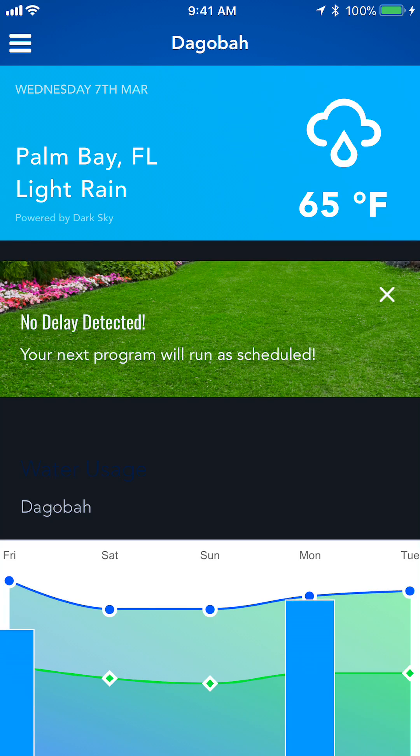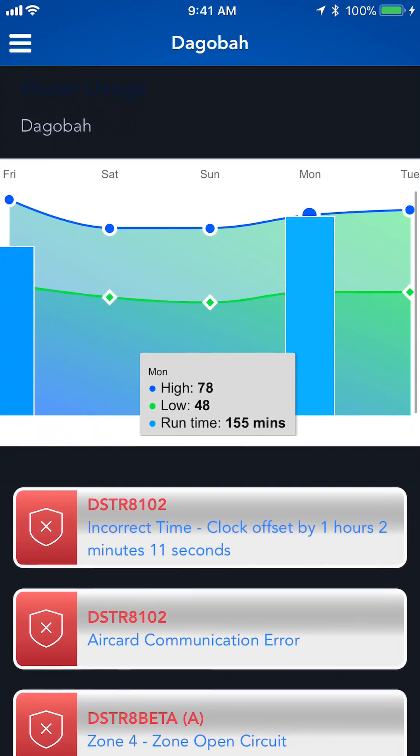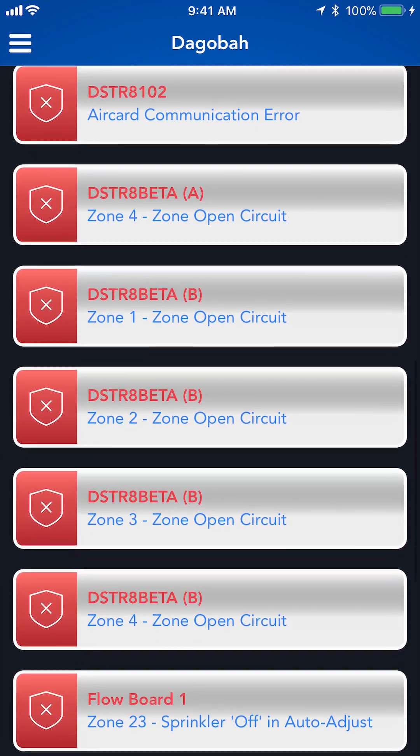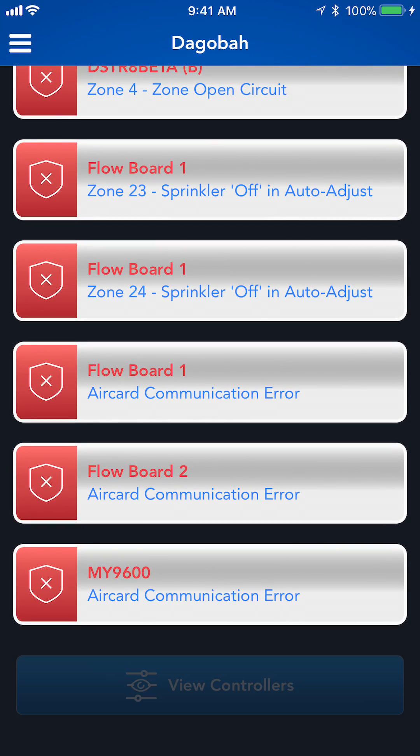So first, let's begin by opening the SmartLink remote control. Based on our geographical location, it's going to bring us to the site nearest to us, bringing it up to my test site. I've got some alarms here that I could check out if necessary, but I'm not going to do that. I'm just going right to view controllers.